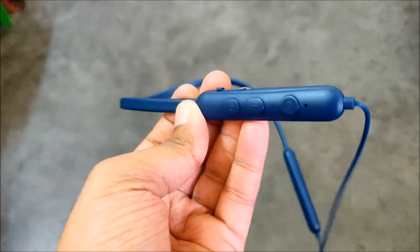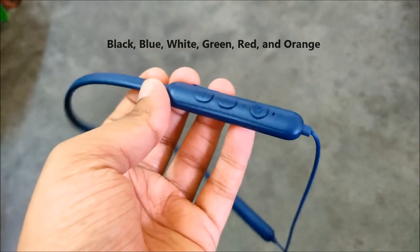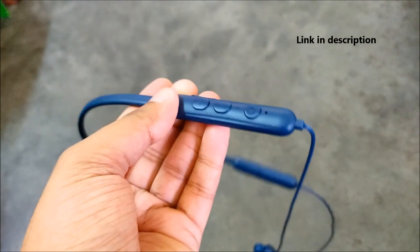The Color Flash is available in multiple colors like black, blue, white, red, green, and orange, and it is available on Amazon and Miwi's official website. Link in the description.